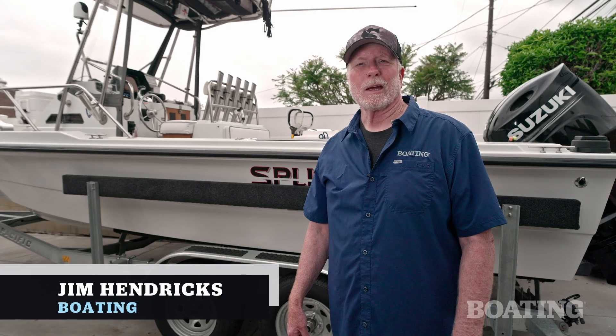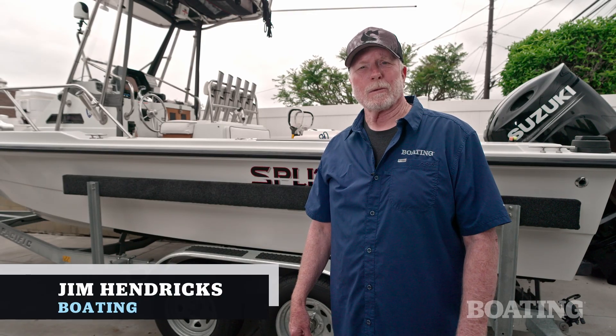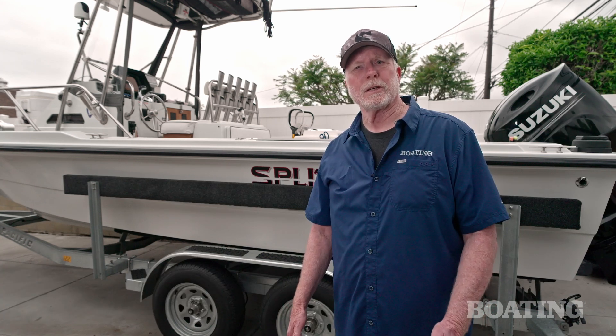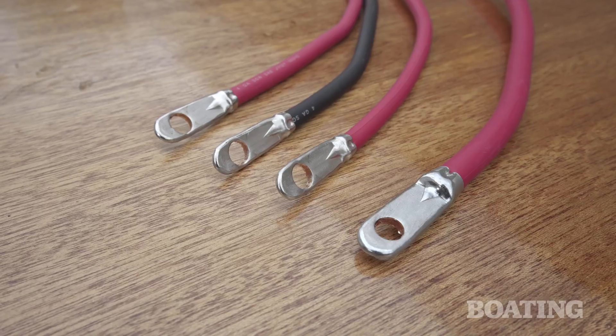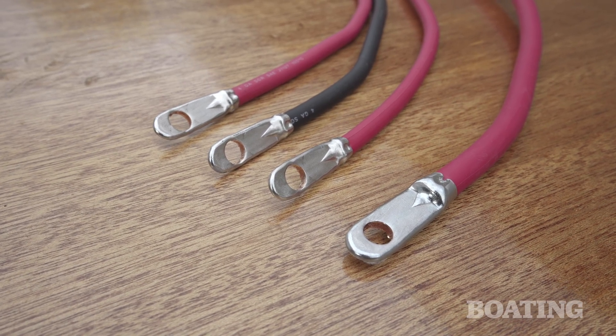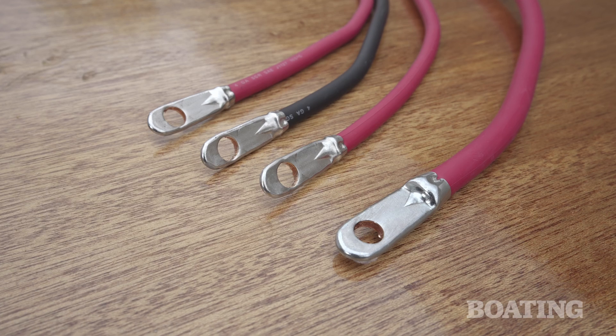Hi, I'm Jim Hendricks with Boating Magazine. Your main battery cables serve as the major tributary serving your boat's 12-volt DC electrical system. Ranging in size from 1 to 4 AWG in gauge, main battery cables include the red positive cable that connects to the battery switch.